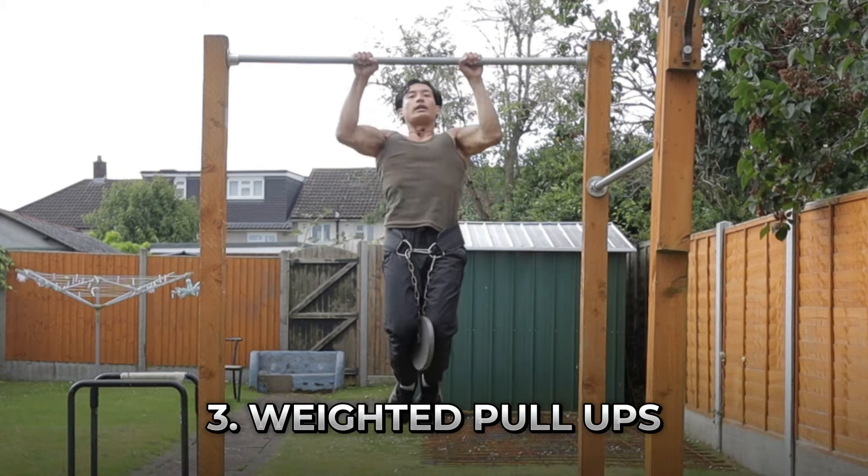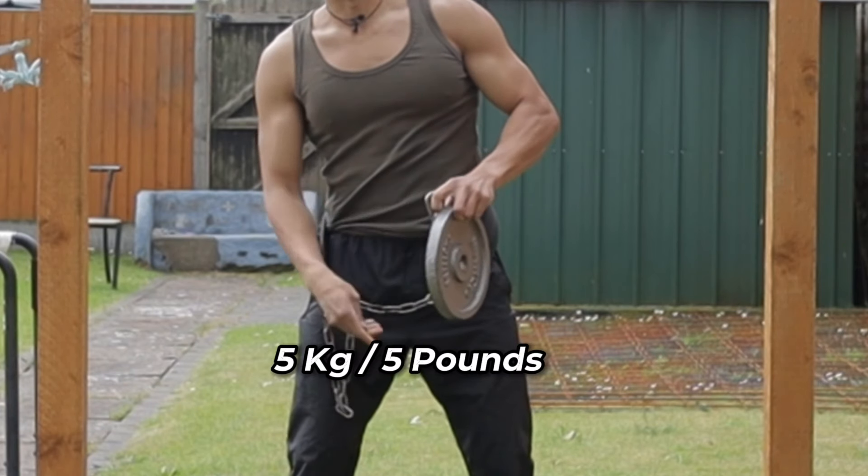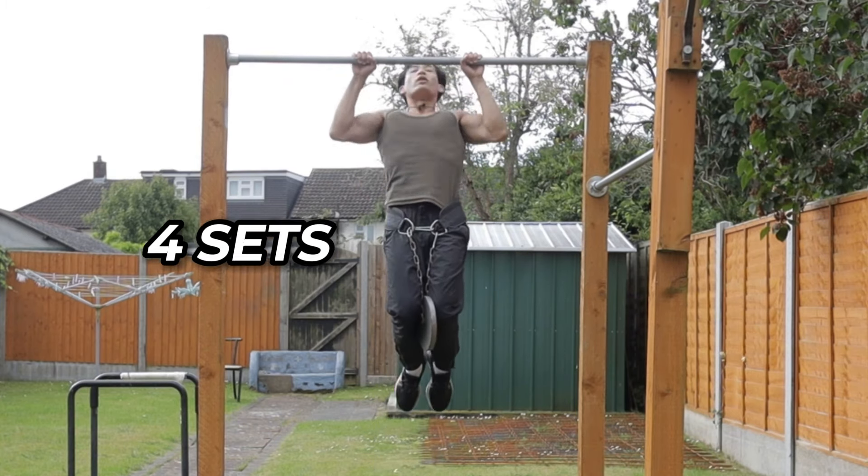Moving on to the third exercise is weighted pull-ups. When we do weighted pull-ups, we're going to add extra resistance on top of our body weight, therefore forcing our muscle fibers to activate more, improving our explosive pulling strength. Start off with as simple as five kg or five pounds and try to do four reps for four sets — pick a weight at around 70% of your max capacity. You can progress from five pounds to 7.5 to 10, and the same with kilos, gradually applying progressive overload from there.